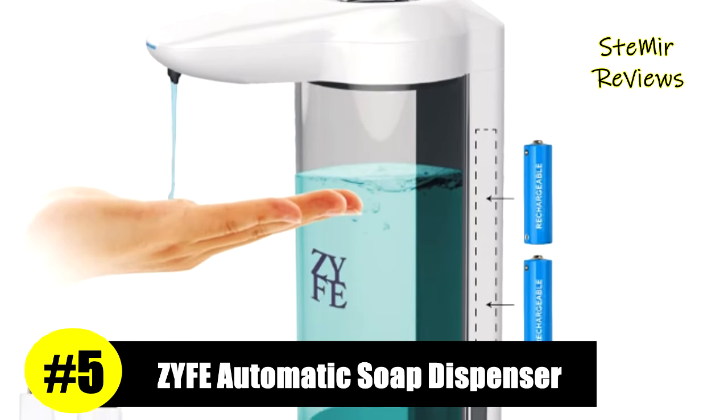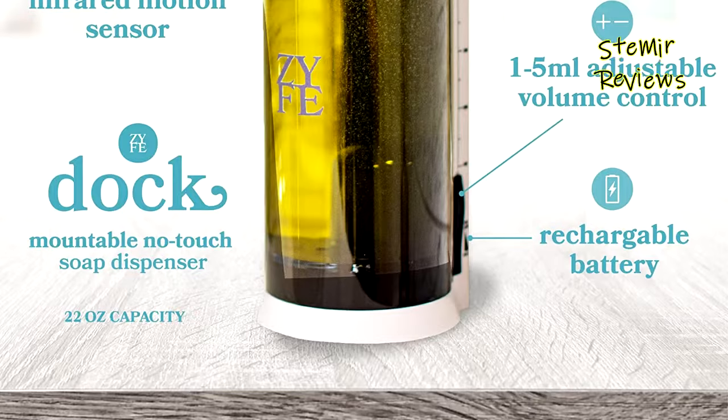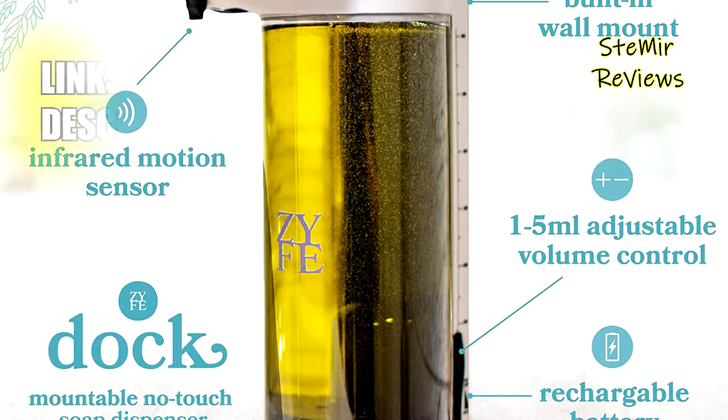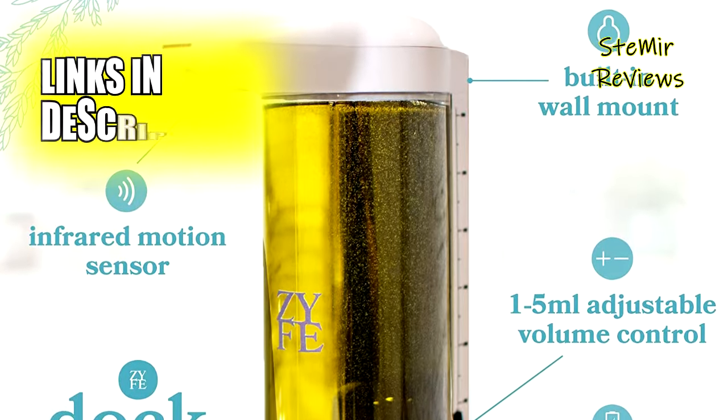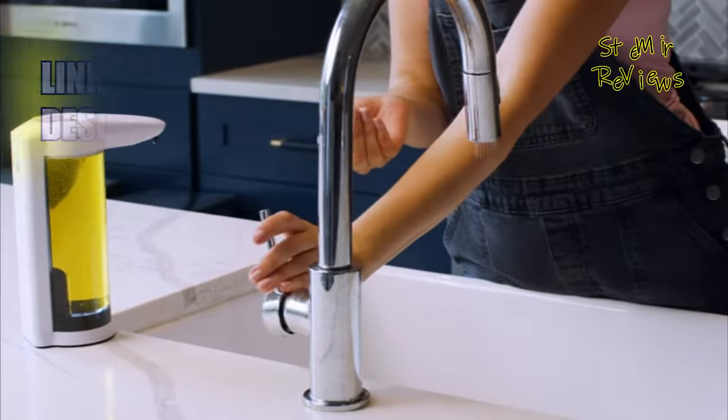ZYFE has achieved an impressive fifth place in a comprehensive evaluation. This automatic dish soap dispenser stands out with its generous 22 ounces, 650 milliliters capacity, reducing the need for frequent refills. The larger container size ensures convenience and long-lasting performance, making it an ideal choice for your kitchen or bathroom.